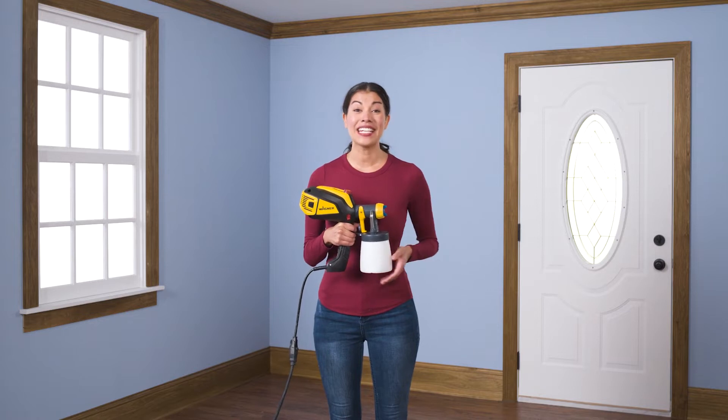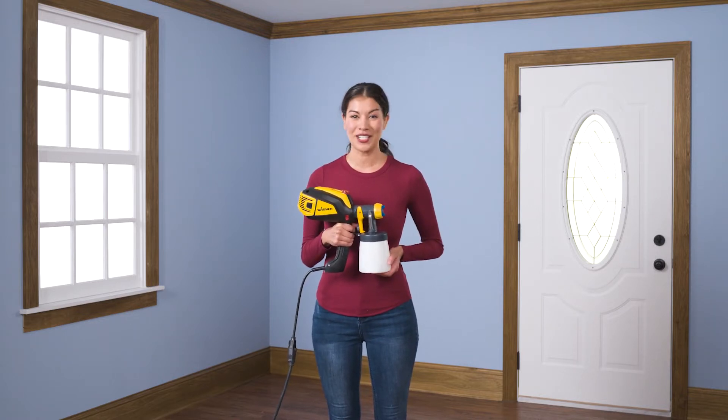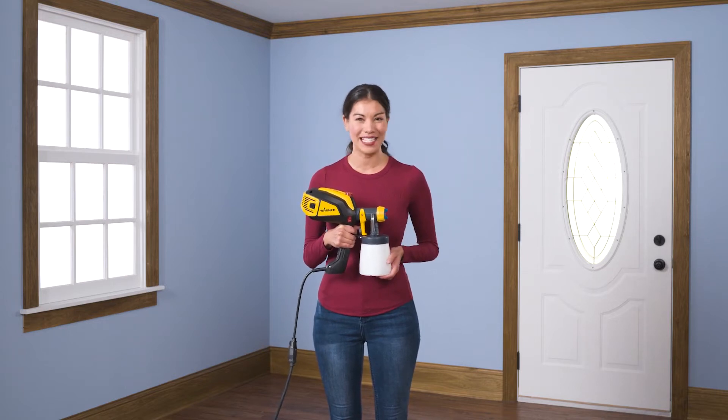Hi, I'm Liz. Painting interior trim really ties a room together in any home, especially if you find a color that coordinates with your doors, cabinets, and walls.